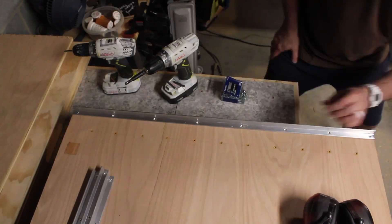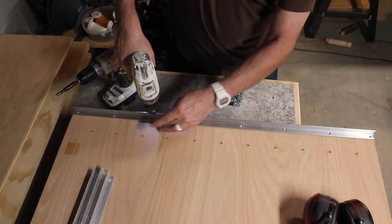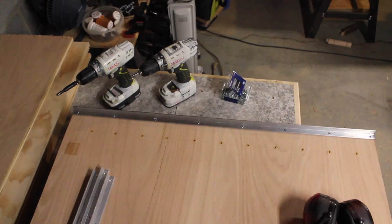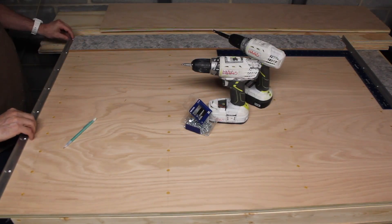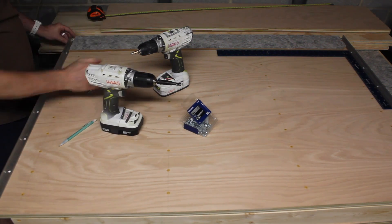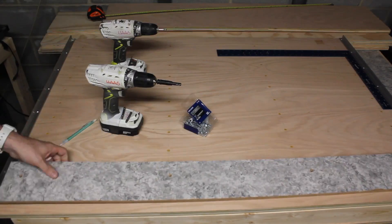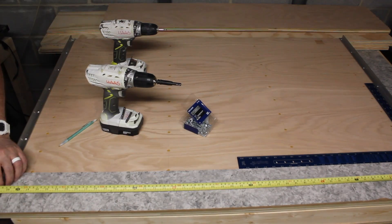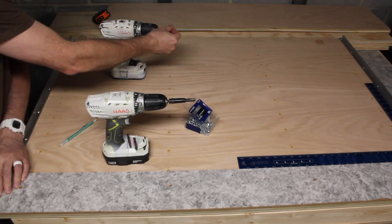As usual, drill a pilot hole and then drive the screws all the way. Now the one on the opposite side needs to be exactly parallel with the one you've just used. I use that scrap board as a way to put exact measurements on both. As long as you've used that scrap board in all the locations, it will be exactly parallel, which is important.